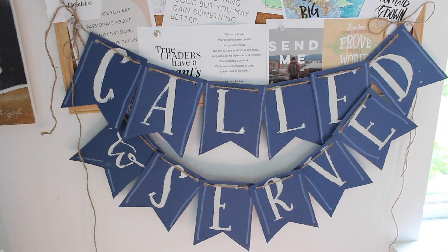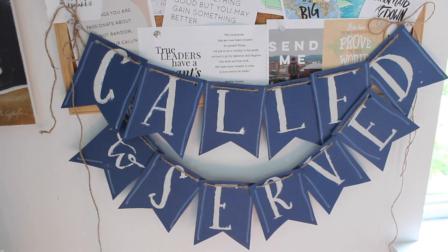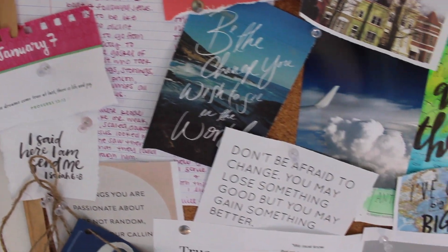So there you go guys. I hope you enjoyed this little DIY project. I know I had fun making it and I hope you guys do too.